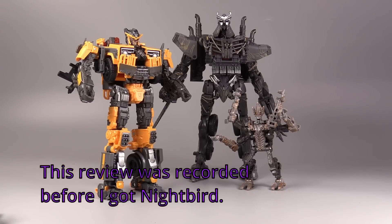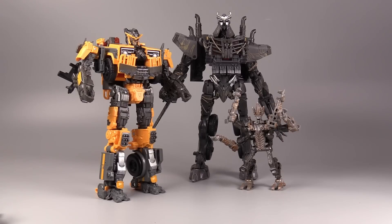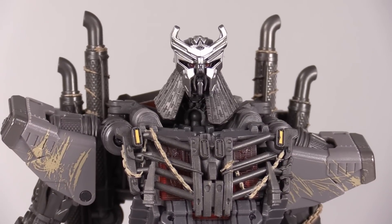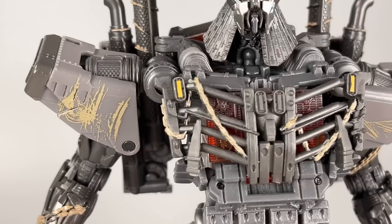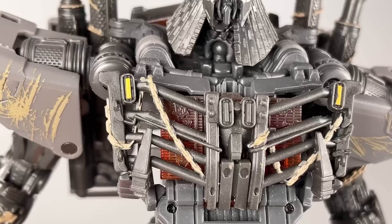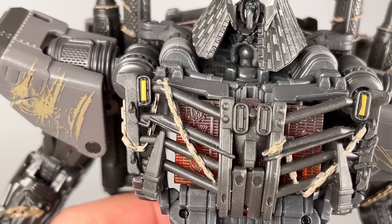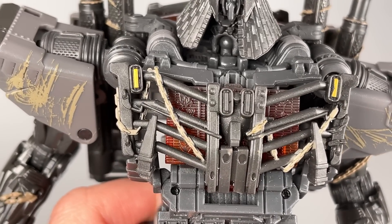Before we move on to the transformation, here's how Grumpy McFireguts looks with the other Terrorcons I have — Freezer and Battletrap. So we've got a core class, a deluxe class, a voyager, and a leader class. The figure looks like he's got some real heartburn in the chest, and that chest is probably my favorite aspect of the figure in both robot and vehicle mode. You can see on the chest that is the grill of the vehicle mode, and it just looks absolutely badass. On the radiator inside the chest, there are faction symbols for all the different bots he's murdered, which I appreciate.